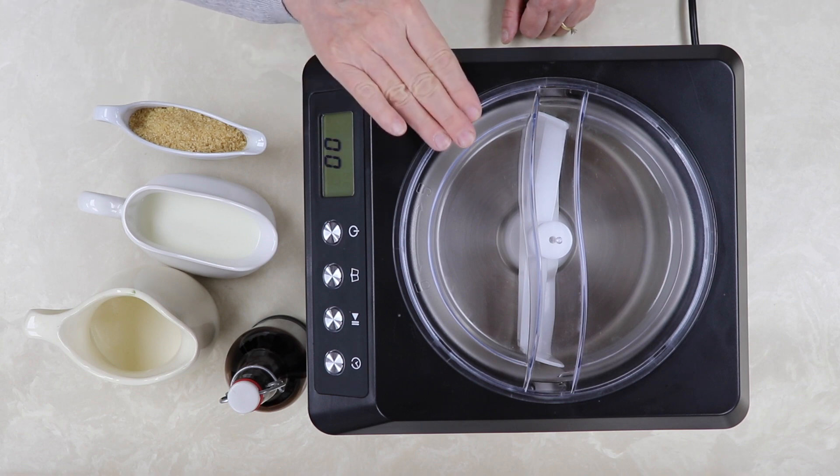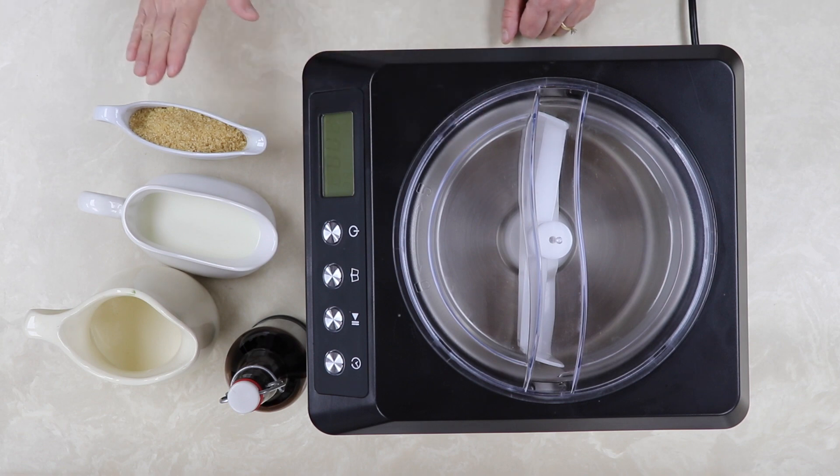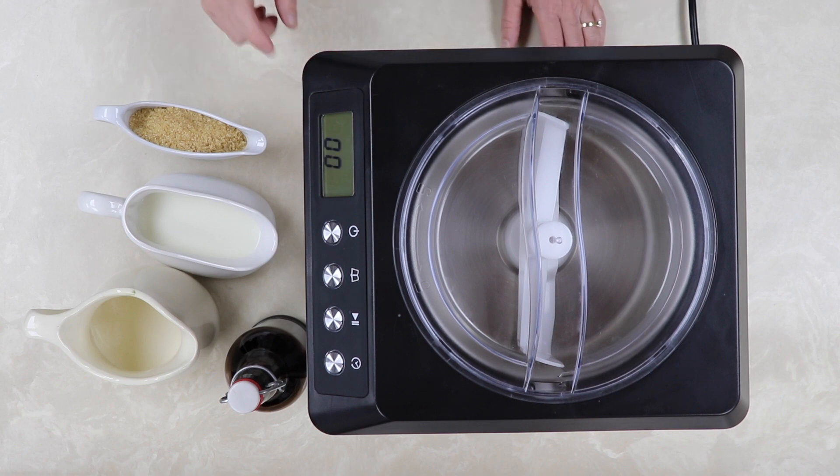Then I come back, hit 60 minutes, walk away, and it's completely done. You do not have to pre-chill the bowl or your ingredients — it comes right from the refrigerator like normal. There's nothing to do. This is super simple.